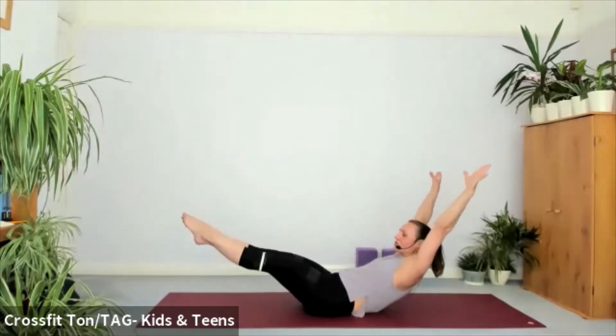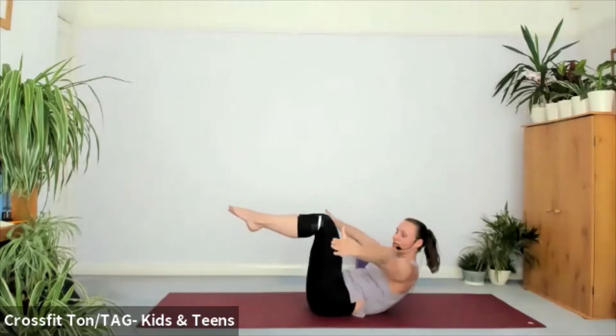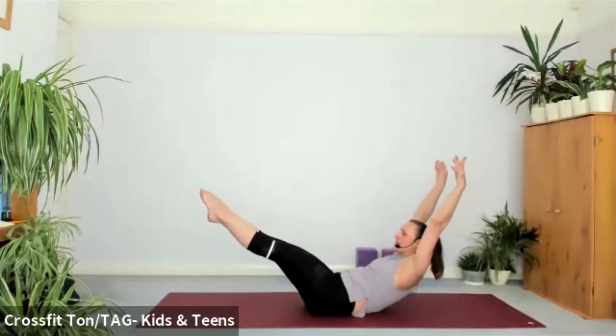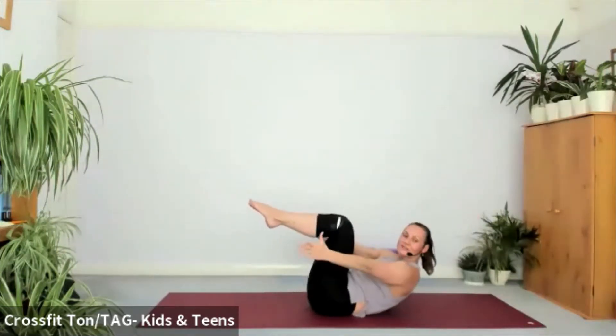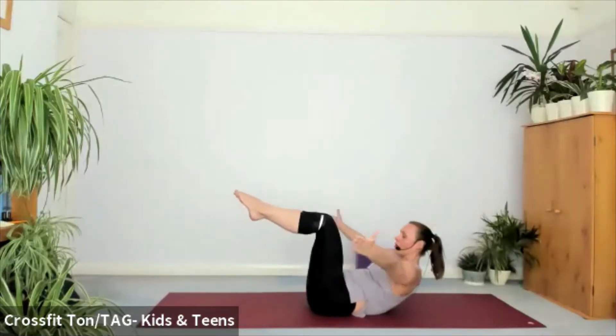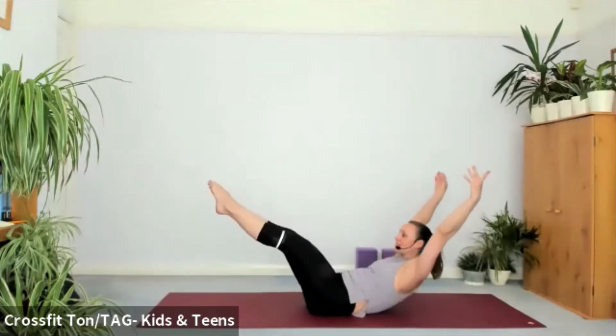Circle the arms around. Inhale. Exhale — draw the knees in and tap the outsides of your ankles. At this point your lower back is pressing into the mat. Four more times — I'm shaking in the tummy. Inhale, circle around, shoulders high. Exhale, tap the outsides of your ankles. Three more — inhale. Exhale. Last two — make a double chin so you're not tensing up in the neck.